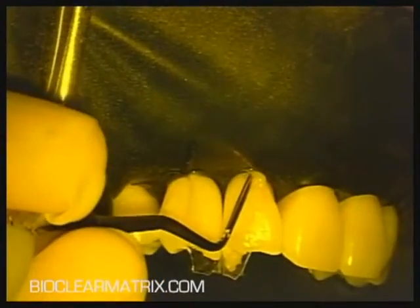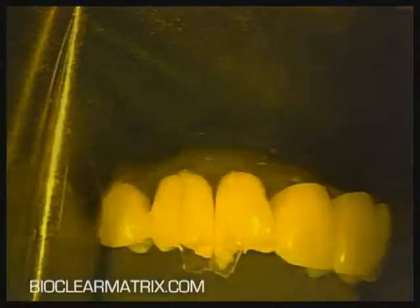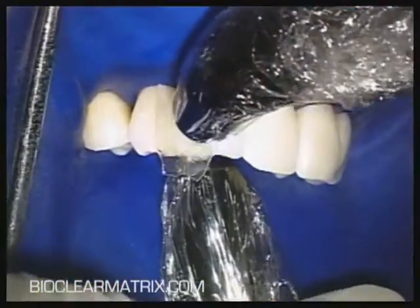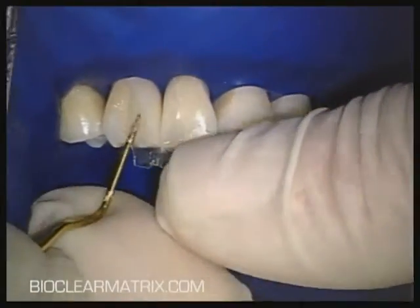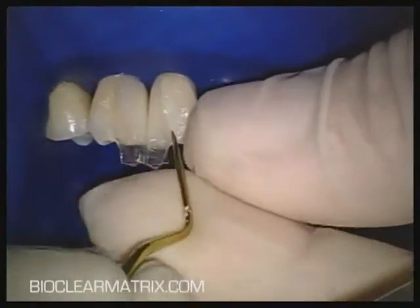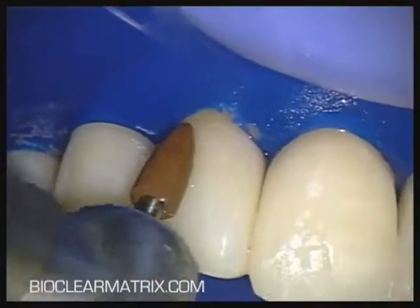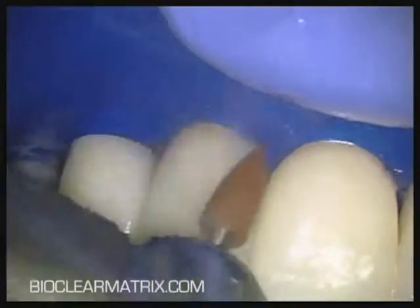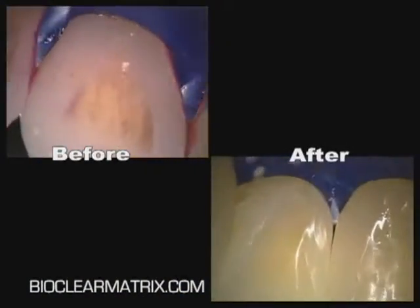These anterior matrices from the pink kit have between 0.5 and 0.75 millimeters of cervical curvature. Use several dry brushes to blot away the excess flowable composite and bonding resin in the gingival sulcus. A browning point in an electric handpiece at medium speed with water is a minimally invasive way to finish back the composite without unnecessary removal of enamel.